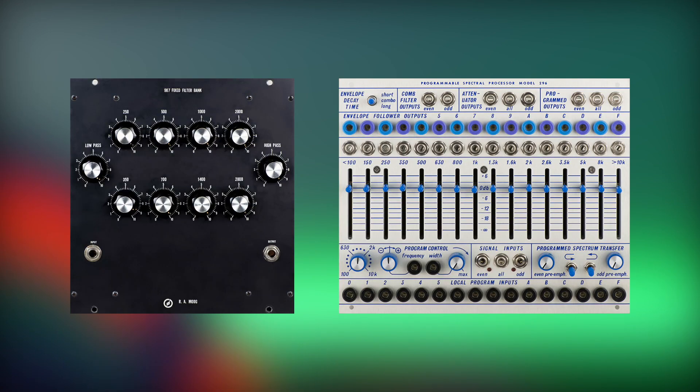In the world of classic analog synthesizers, there are some iconic modules built around this concept. For example, the MUG907 fixed filter bank and the Bukla 296 spectral processor. Even if they look very different, we can see that both have fixed frequency bandpass filters with attenuators that can be sliders or knobs.